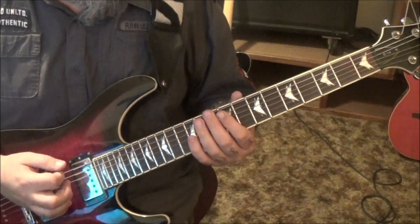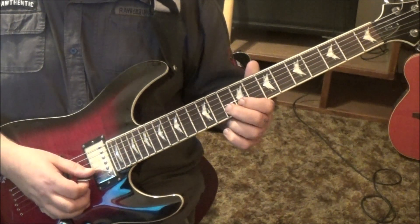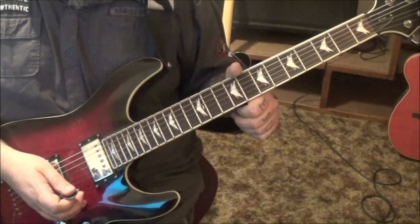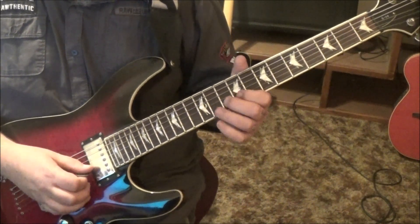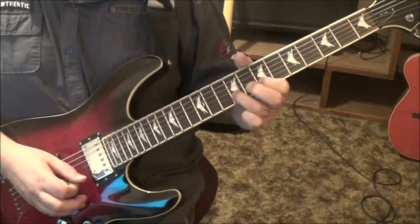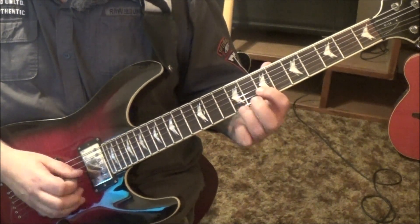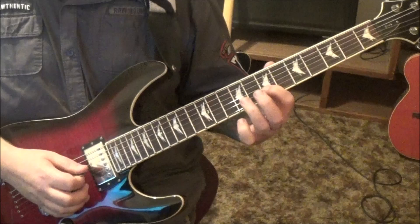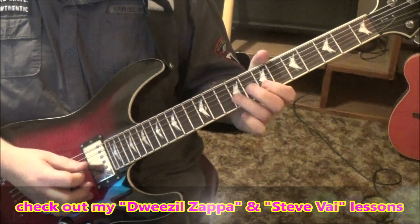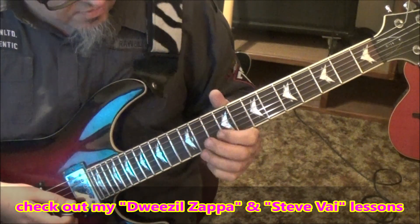So palm mute, open E, down up. And then 10, pull off to 9 on the B. 11G. And then an upstroke on the open high E. 9B, pull off to 7. And then 9G. Upstroke on the open B. I like that open B on the end, right?